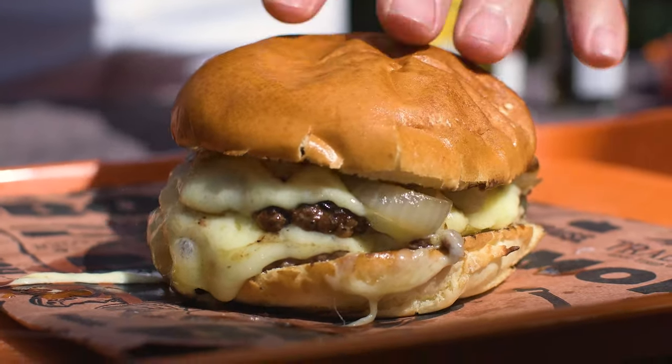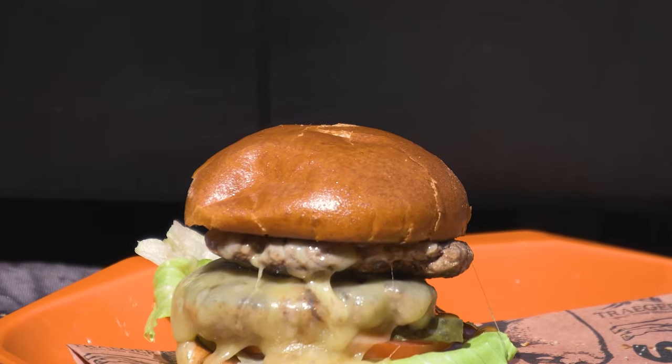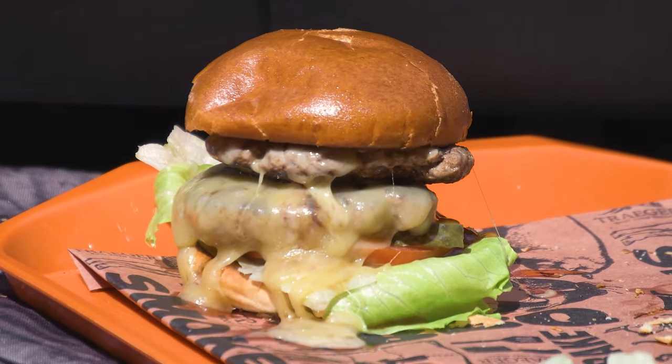Perfect snack before the Lions take on South Africa — it's incredible, it's a tweak on an old favourite cheeseburger, and it tastes unbelievable.